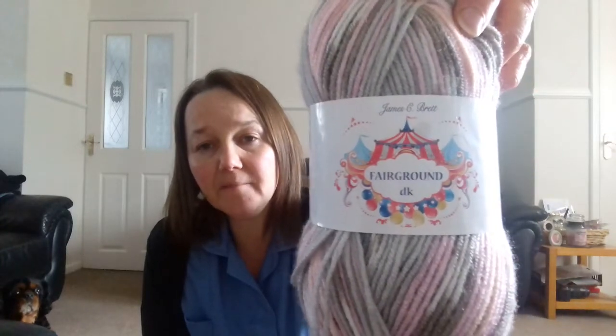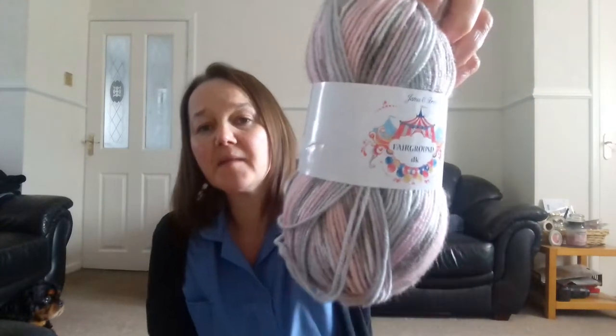I'm just going to have a sip of this. It's the James C. Brett — I was gifted this wool from Sandra. She's a lovely, lovely lady and she gifted me this. She sent me some happy mail. She's really lovely and I absolutely love it. It's James C. Brett, it's Fairground double knit. Almost 100 grams in that, and I just thought I'd show you how it knits up because when you look at it, I didn't think it was going to knit up how it has, and I'm blown away by it. I absolutely love it.